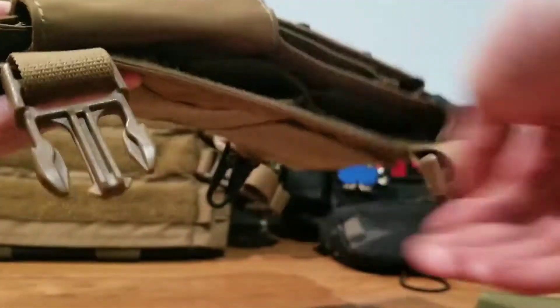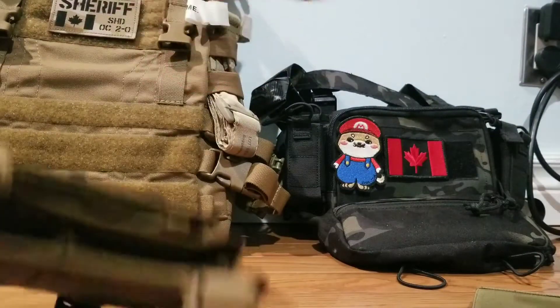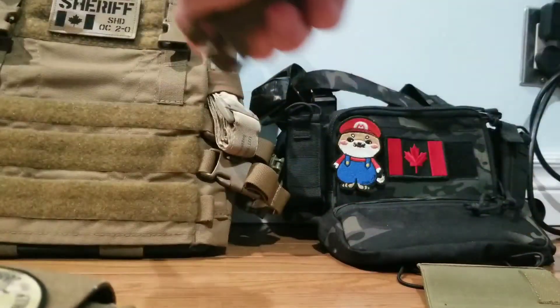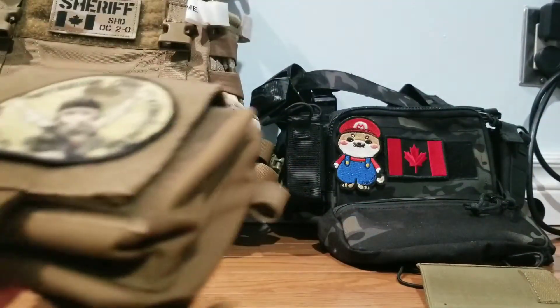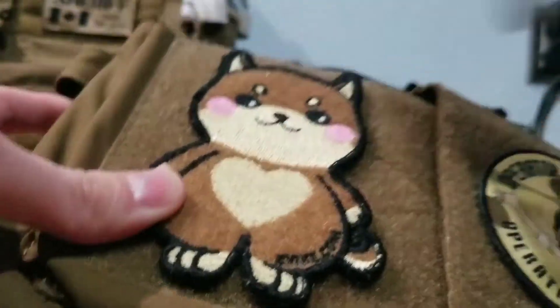Quasom buckles for your fat straps or plate carrier integration. It comes with all the buckles you need to attach to a plate carrier. And if you're using it as a placard for your plate carrier, you can also make use of these loops that the Quasom buckles would usually sit in.